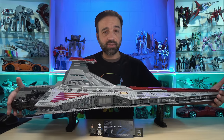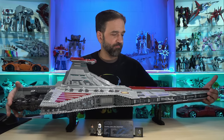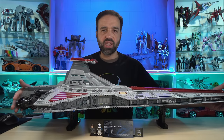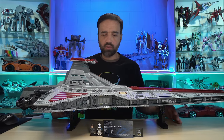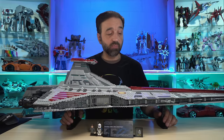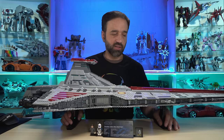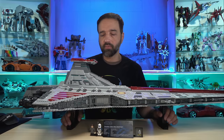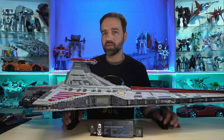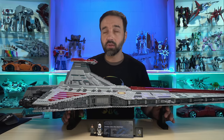Does this feel like a good value? It feels like an okay value to me. There are a number of ways to approach the value question. Number one: do I feel like this is $650 worth of plastic? Absolutely not. Do I think this is $650 worth of premium LEGO plastic? Still no. I would like to see this at about $500 — that's about where I'm at. And that's still a lot. Half a grand is still a lot of money.